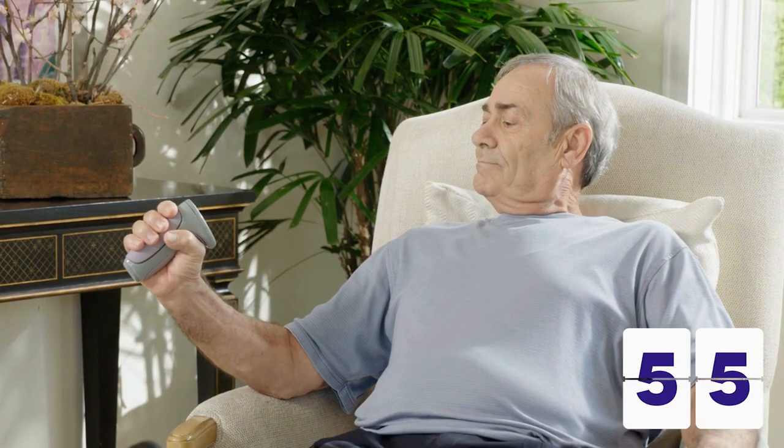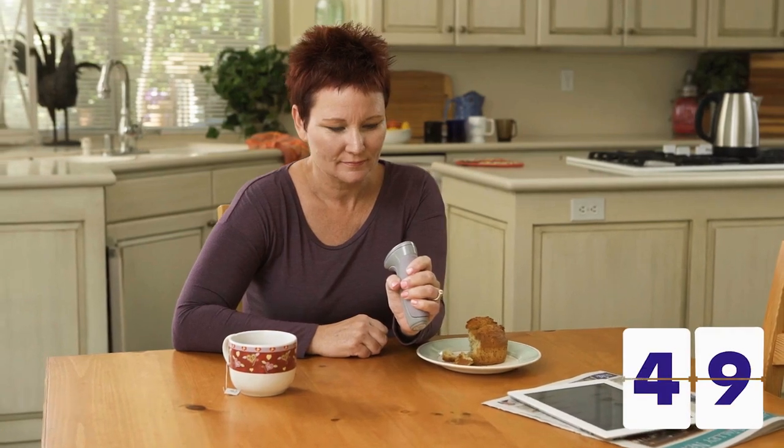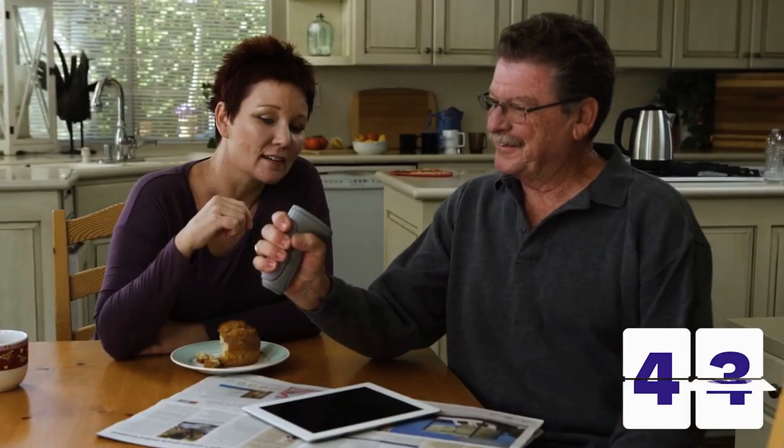Using a unique combination of pre-programmed algorithms, the Zona Plus starts each therapy by measuring your personal maximum grip strength. In just seconds, the Zona Plus measures your strength in each hand and calculates the exact grip force required for maximum result, uniquely calibrated to your own strength. Nobody is too strong, nobody is too weak. It works specifically for you and even recognizes the differences on days when you're just not as strong as others.